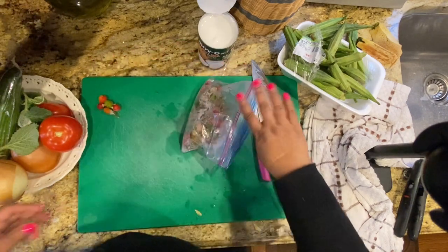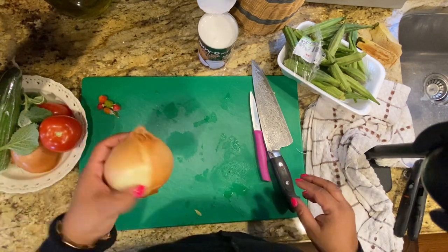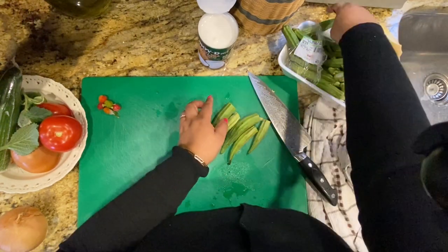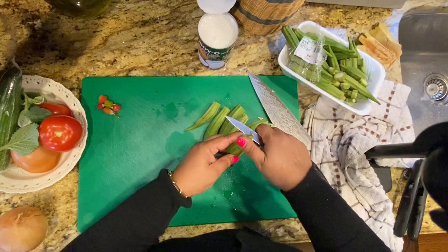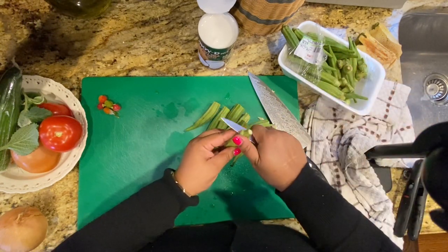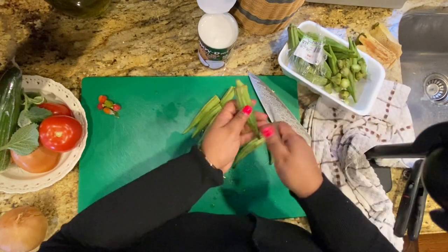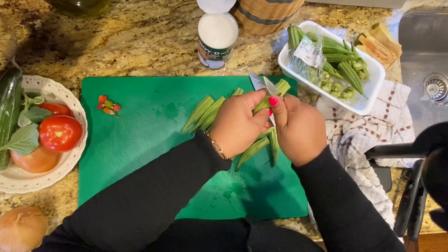For the okra, I'm just cutting off the tips. You can slice it down the middle if you like, but I prefer to keep it whole because it doesn't let out as much slime. The more you cut okra, the slimier it gets — it's similar to how stirring rice develops gluten. If you do chop it up, leave it in open air for two to three hours to dry out first.